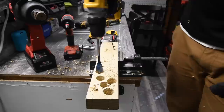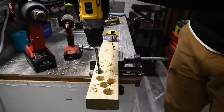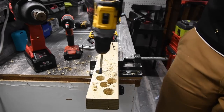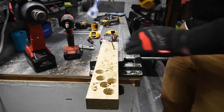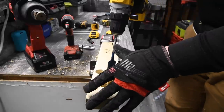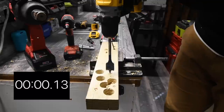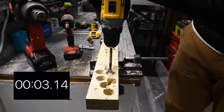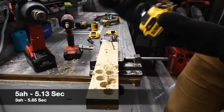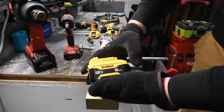Let's whip out the 5 amp hour one more time — I expect one pull of the trigger to finish this. It's through! This battery does improve the motor. Let's go to speed one and time this — ready, go. This battery is seriously awesome.